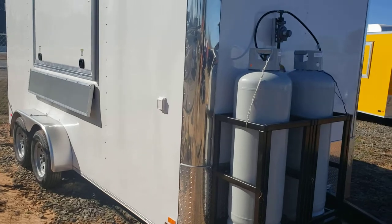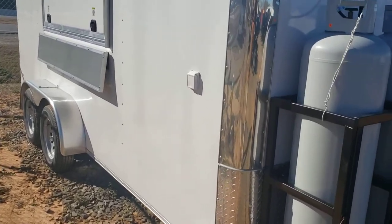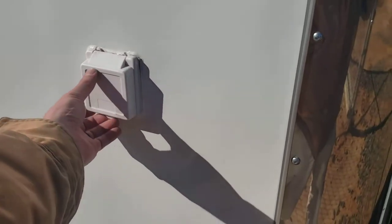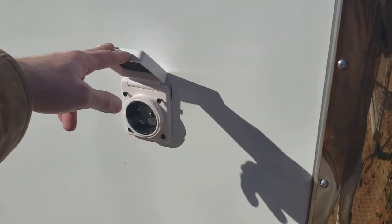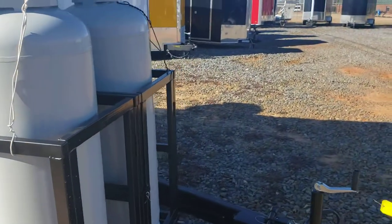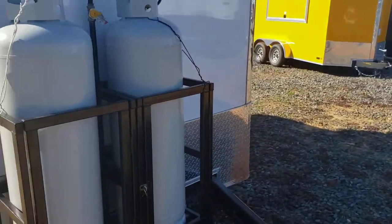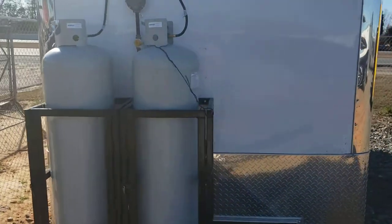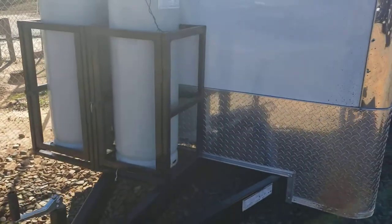The electrical package is the 50-amp electrical package — we try to do them all with the motor base plug on the outside. This one has got the large propane package, which is two 100-pound propane tanks and then three stub-outs inside.